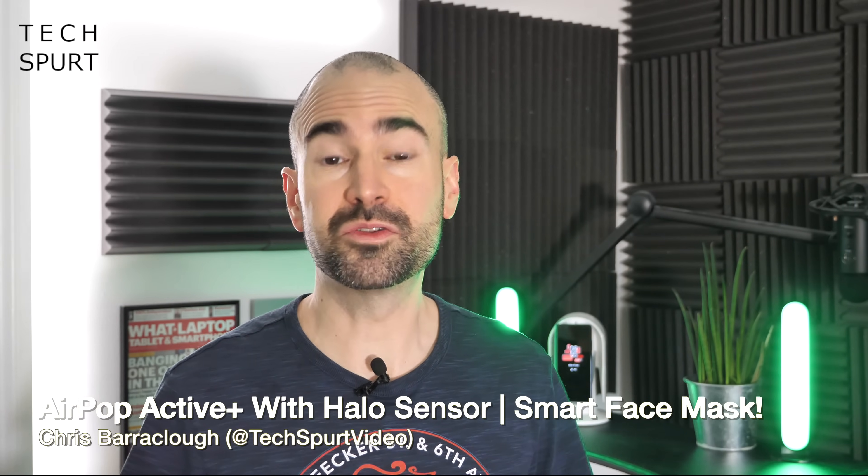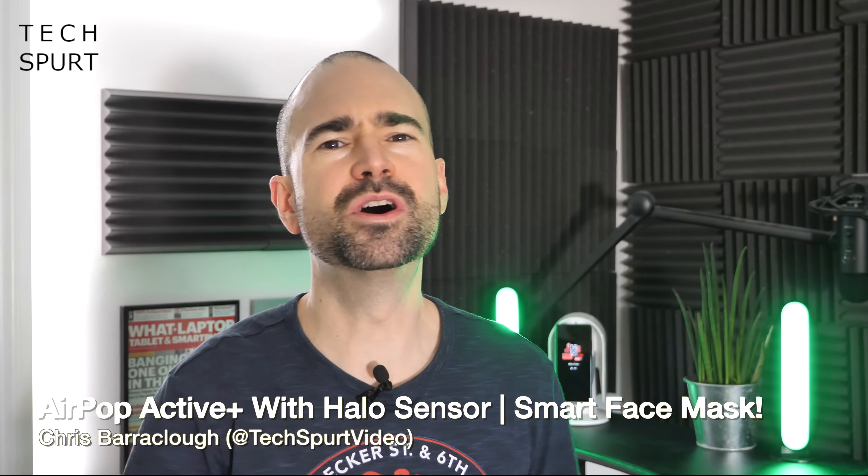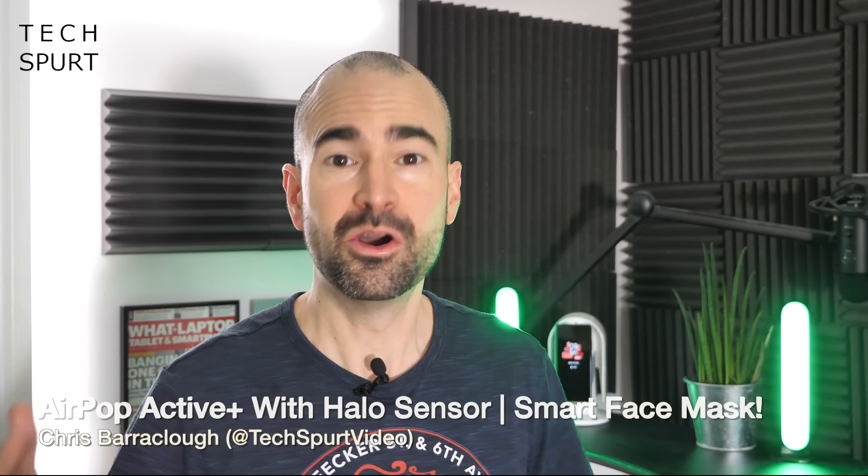It seemed kind of inevitable that smart face masks would become a thing sooner rather than later, as we're all basically wearing face masks these days — apart from those who are medically exempt, and the less considerate among us. Mask manufacturer Airpop is one of the first ones to release one.